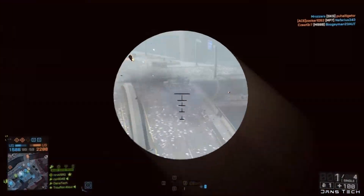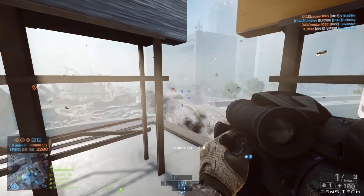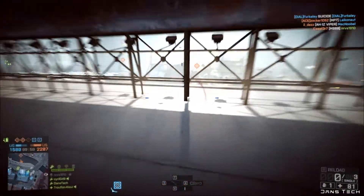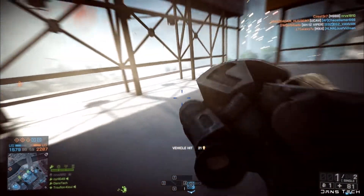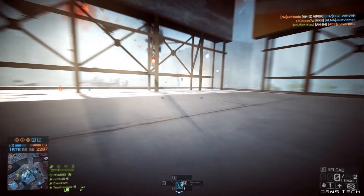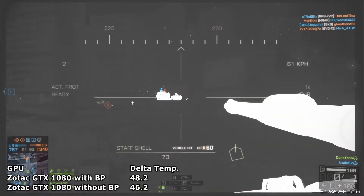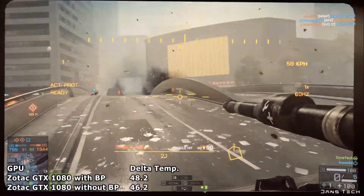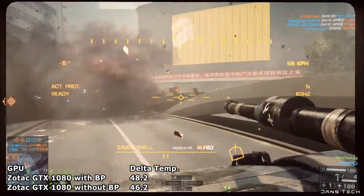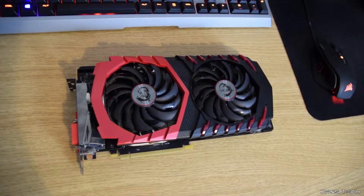With the back plate, the card reached 68 degrees maximum with an ambient temperature of 19.8 degrees — that's a Delta of 48.2. Removing the back plate, we see the same result of 68 degrees. However, the room was 21.8 degrees, giving a Delta of 46.2 — exactly 2 degrees lower — showing that removing the back plate on the Zotac 1080 does lower temperatures.